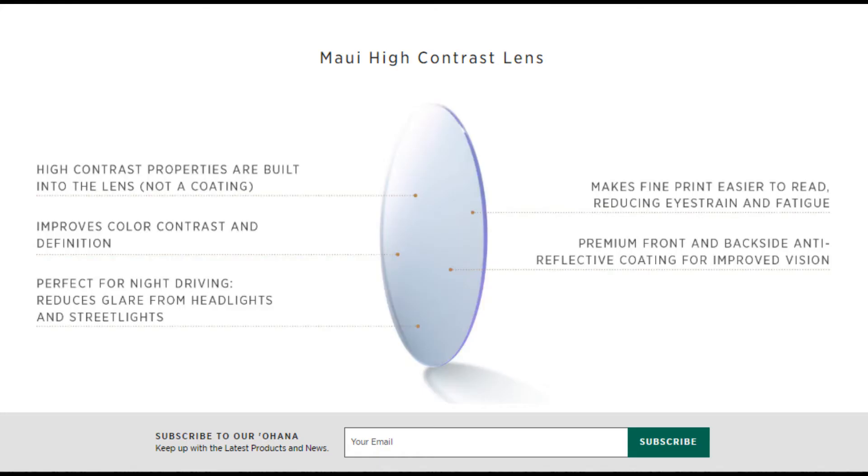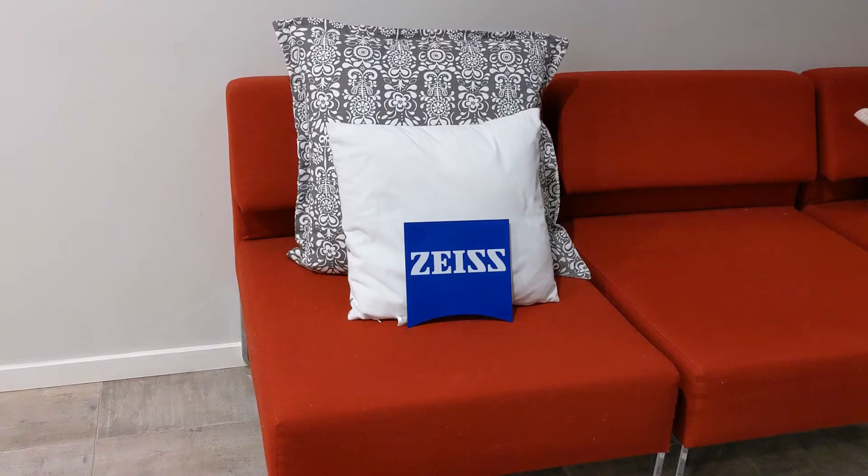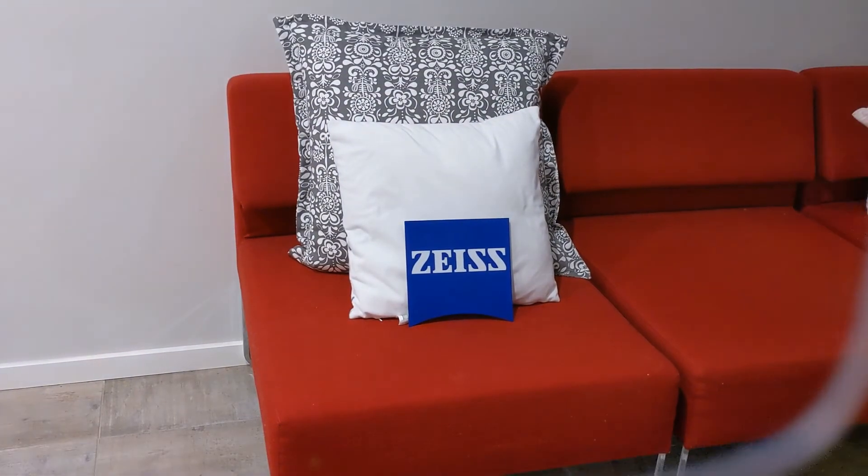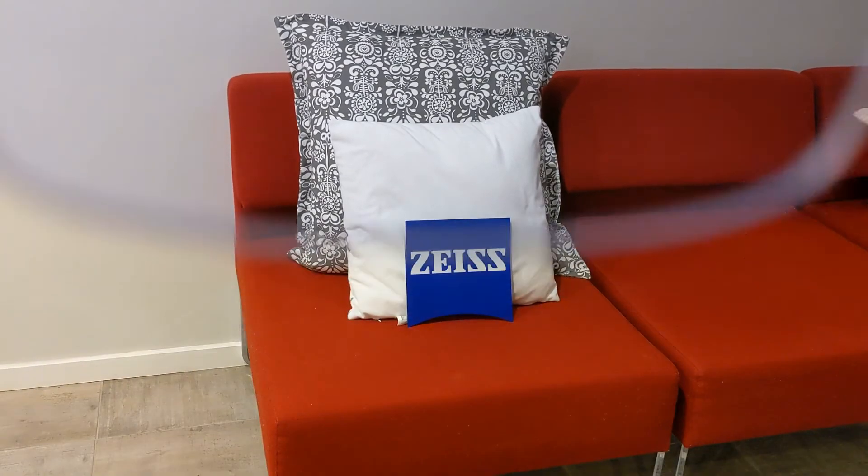The color on these is not a traditional tint that can wear off — the whole lens is actually made with the color embedded. It also comes with 100% UV protection and Maui Jim's premium anti-reflective coatings front and back. You can see in this real-life test how these lenses perceive everyday objects with different contrasting colors.